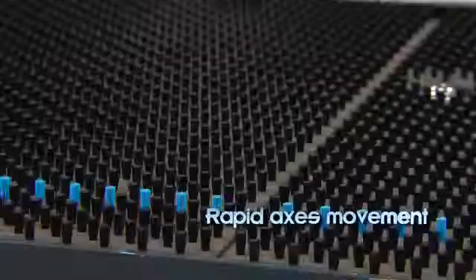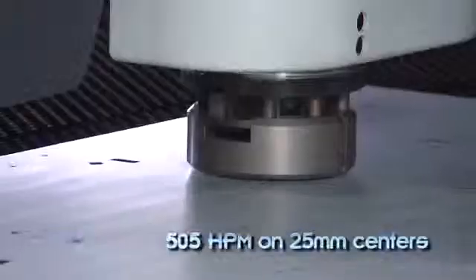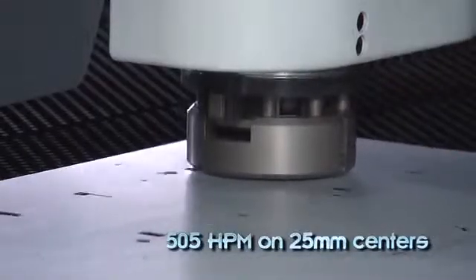Process workpieces at speeds of 128 meters per minute with up to 505 hits per minute on 25 millimeter centers.